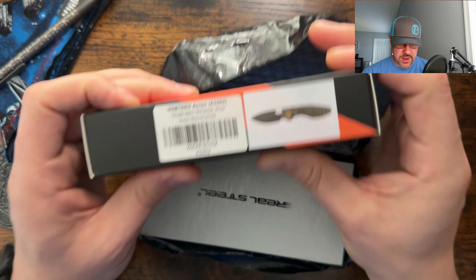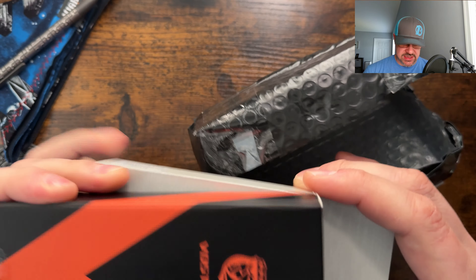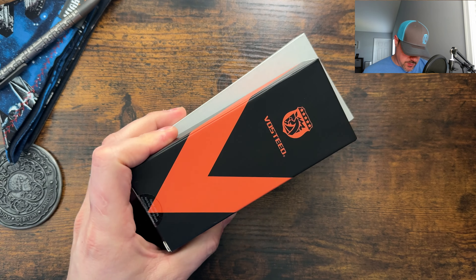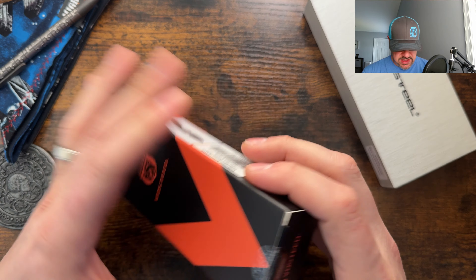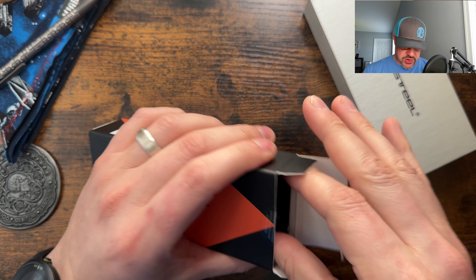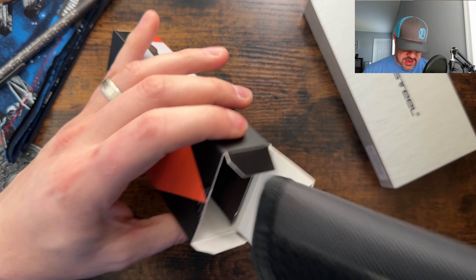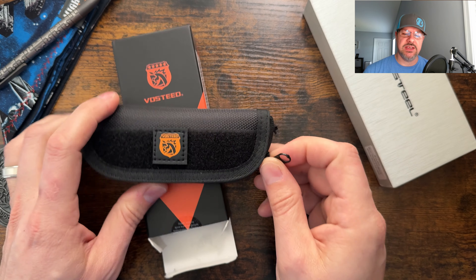We have one that we already checked out here from Vosteed — the Acorn — which I am anxious to see the consistency there. And then we have a new one from Real Steel. Let's go ahead and get into the Vosteed first. Your typical Vosteed box and taco, which I really love. Vosteed, you do a fantastic job with this.